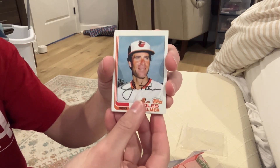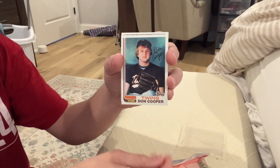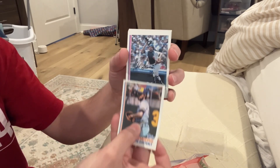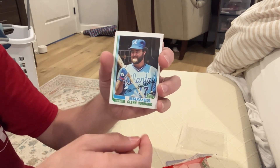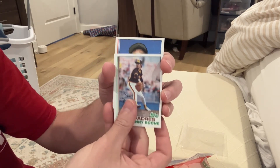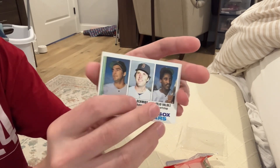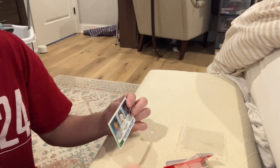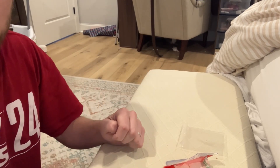Oh, Jim Palmer. Nice. And on the gum, Bruce Hurst. Woo! That was a fun rip. Got a Jim Palmer — nothing wrong with that. Nice card. Thanks for watching, everybody. Have a great rest of the week.